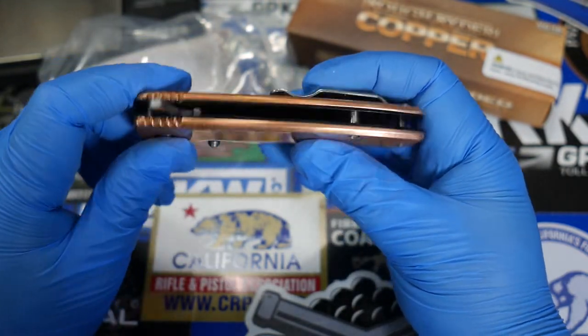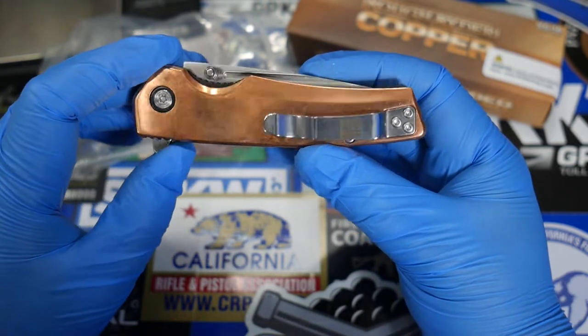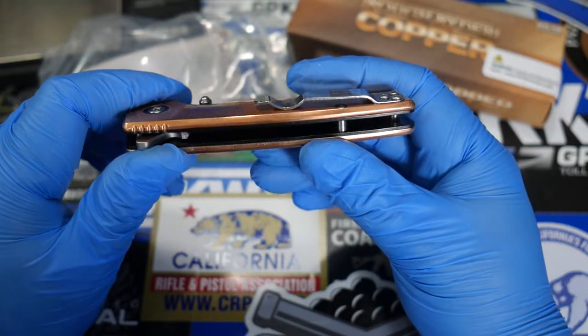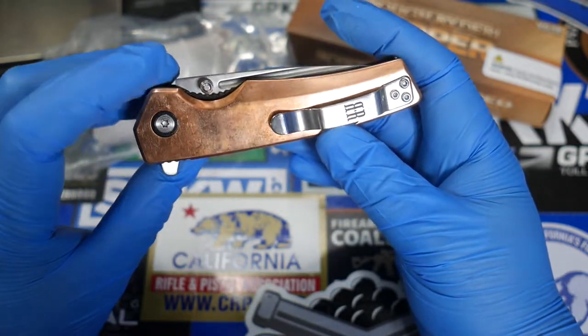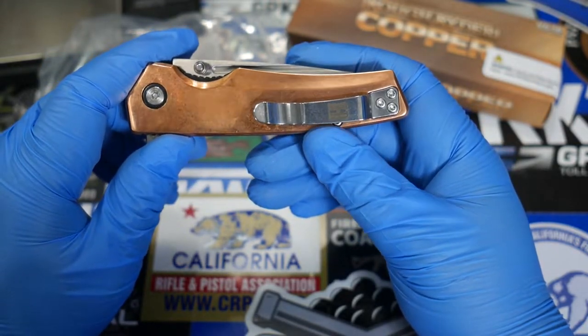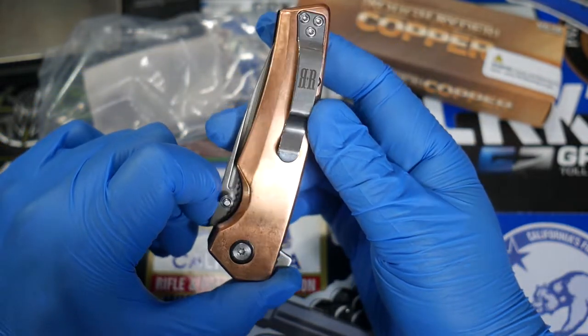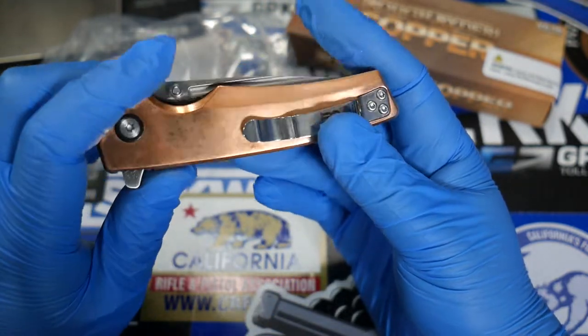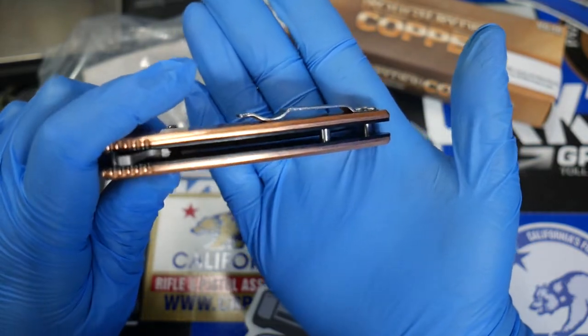Taking a look at it, we have solid copper scales on both sides of this knife. We do have a pocket clip, but it is one position only — no holes drilled out for left-hand carry. It's going to be right-hand side, tip up only. We do have the Rough Rider logo on that pocket clip, and it's not deep carry or anything — you can see the clearance.